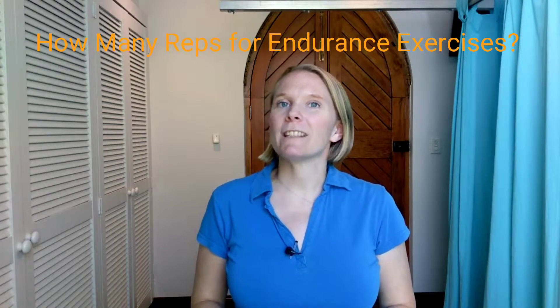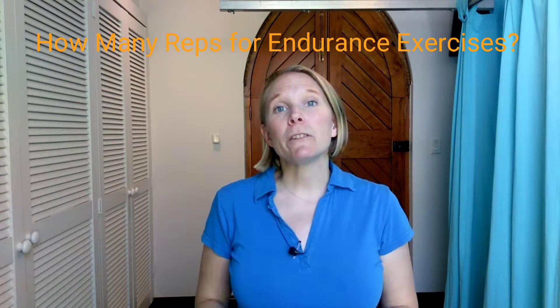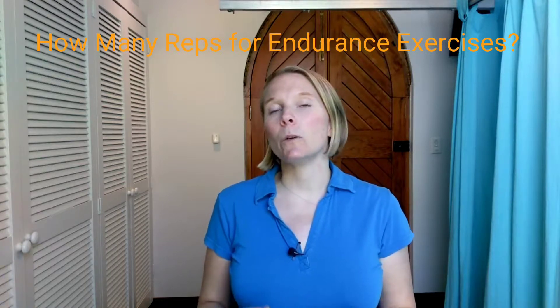Today we're focusing on how many repetitions to do for endurance exercises. In a previous video we have gone through a high level overview of exercise prescription. Endurance exercises target the smaller muscles, so you're thinking smaller stabilising postural muscles.